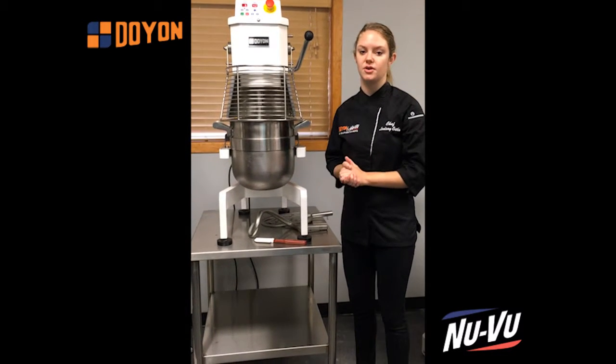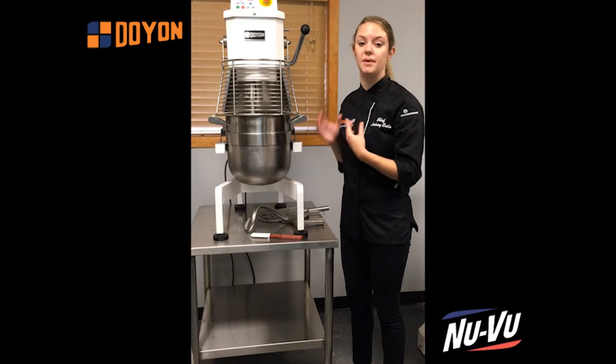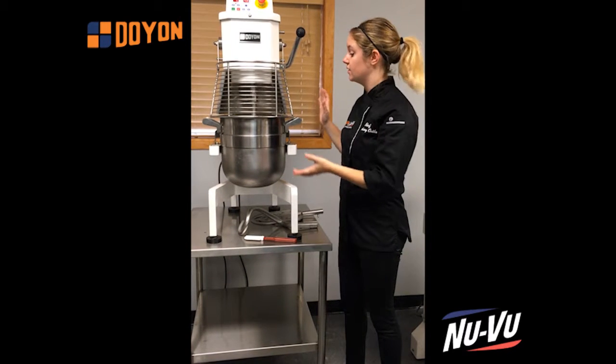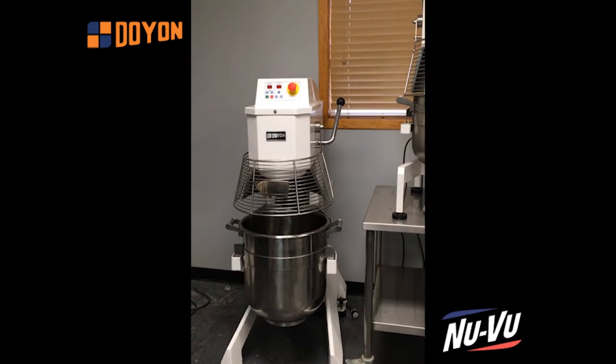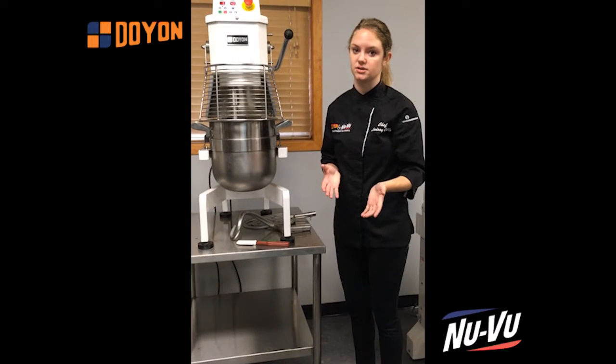One last thing — I don't know if you noticed, but this entire time that I'm talking, this mixer is incredibly quiet. I can barely hear it over the sound of my voice. These mixers are created in a wide range of sizes. We have a 20-quart mixer right here, and right next to it we also have a 60-quart version. It goes all the way up to 140 quart as an option and as low as 10 quarts as well.